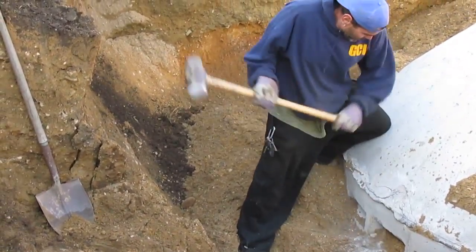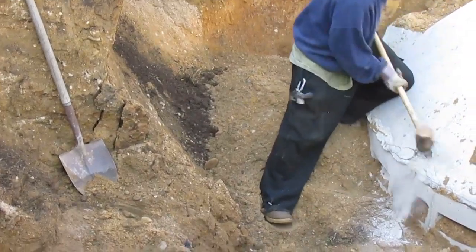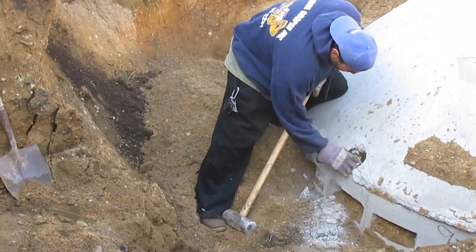I think they would cut a hole — or mold a hole for it, you know what I mean? There you go. It's got rebar in there too.